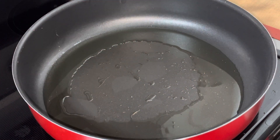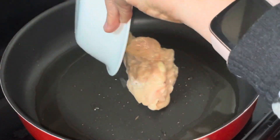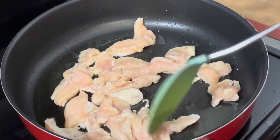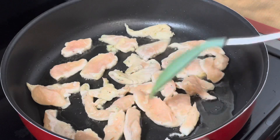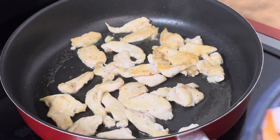Next, heat oil in the pan. When the pan is already hot, add in the chicken. Fry the chicken for 2 to 3 minutes on each side. When the chicken is already cooked, add the other protein.